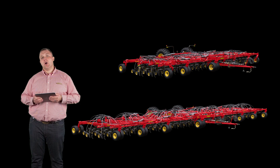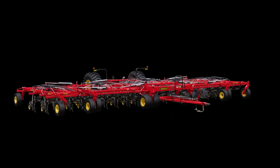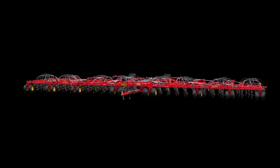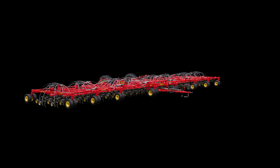Seedoc toolbars are offered in two models, enabling you to choose the right fit for your operation. The 45 toolbar offers widths of 40, 50, and 60 feet. The XL toolbar offers widths of 70, 80, and 84 feet. Both toolbar styles can be configured with 10-inch or 12-inch row spacing.